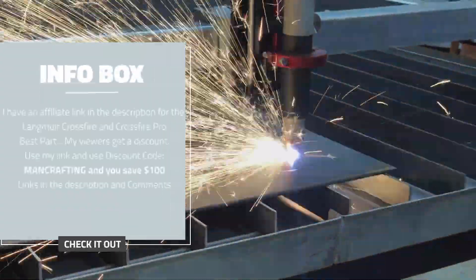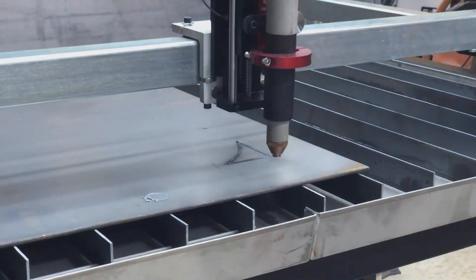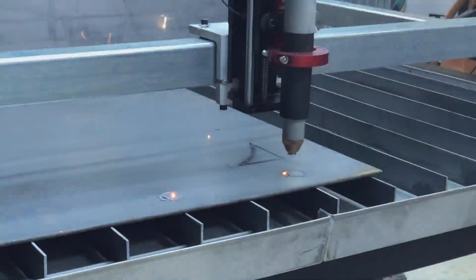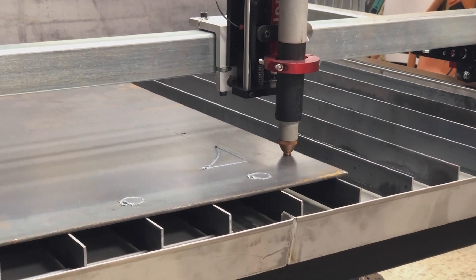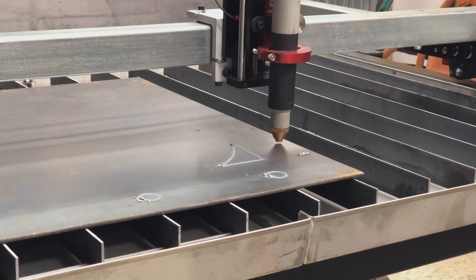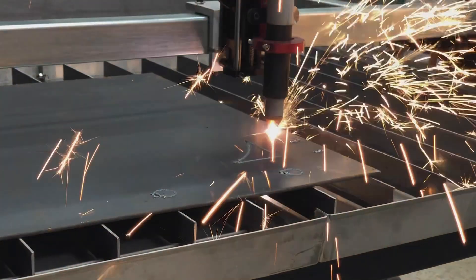Hey everyone, it's Chad and what you're watching right now is my very first attempt at cutting with my brand new Langmeier Crossfire Pro from Langmeier Systems. I bought this to upgrade — there were a couple of upgrades I wanted on this system over the previous Langmeier table that I had. One was the torch height control, and another was a little bit more area on the table, which was a challenge because I had to really move a lot of stuff out of my shop to make that happen.